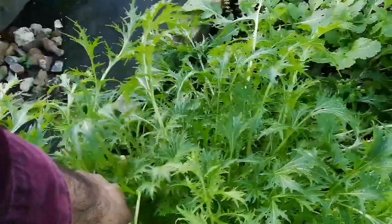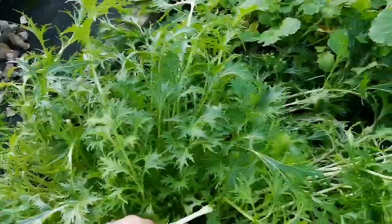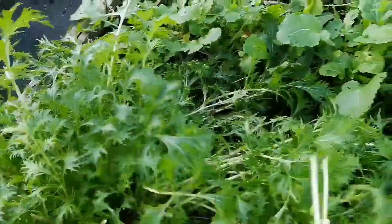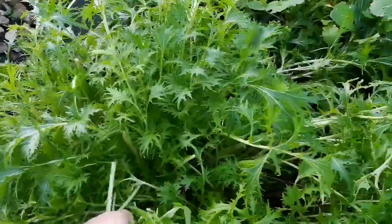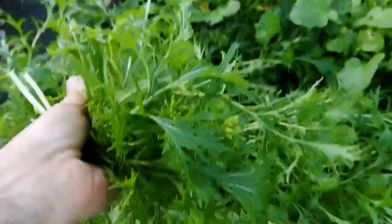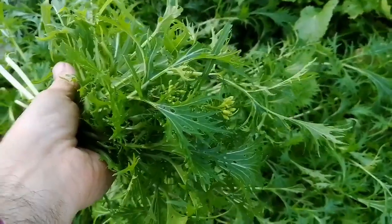This was a very warm autumn and we are now 10 days to winter and it's yet warm — double figures we have in the temperature. Most of Britain is the same. So you harvest it like that, individual leaves, and you have to wash it of course.